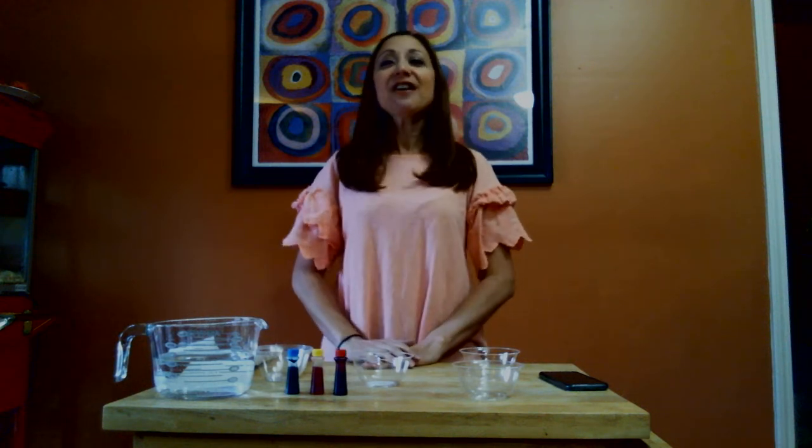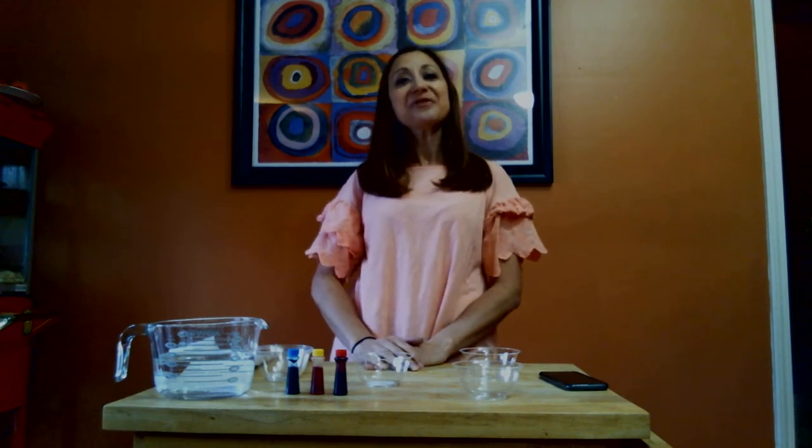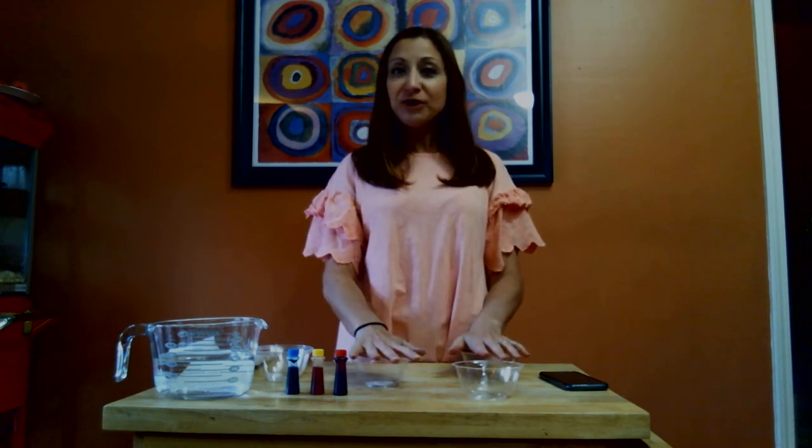Hi, good morning Fall City kids and parents! I'm so glad I can be with you this Sunday again. I'm bringing a message to you today — we're going to talk about love and Jesus's instructions that he left for us. Our object lesson is going to take a little while, so we're going to start with that and I'll talk to you while we do it.